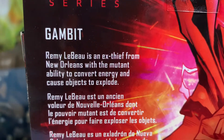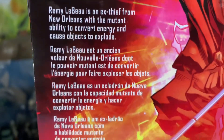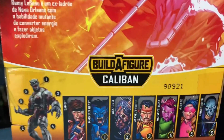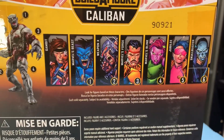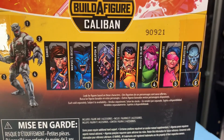Remy LeBieux is an ex-thief from New Orleans with the mutant ability to convert energy and cause objects to explode. You can build a figure of Caliban — you can collect Gambit, Beast, Weapon X, Forge, Blink, Jubilee, and Skull Buster.